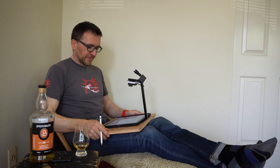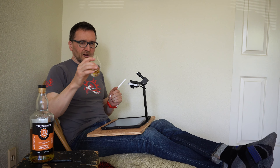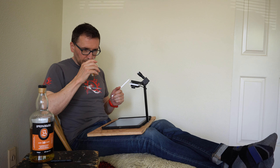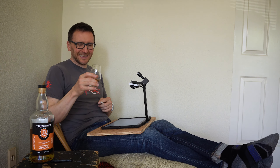Springbank 10. Didn't really get on with this so much in our blind tasting. I think it was just a bit too challenging for us at the time.